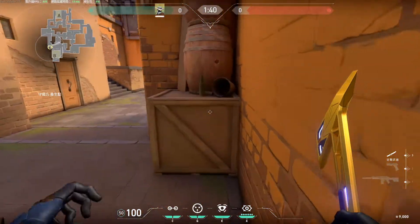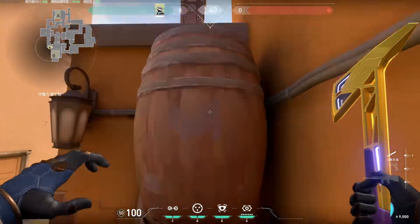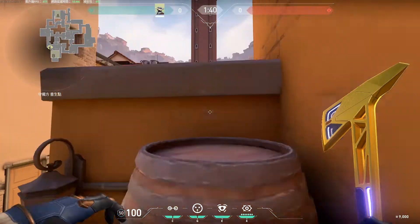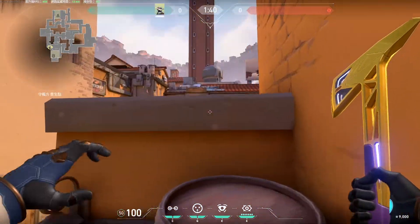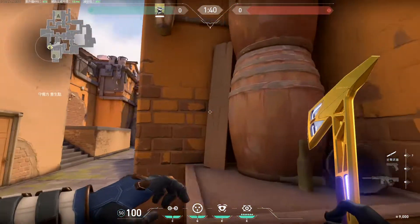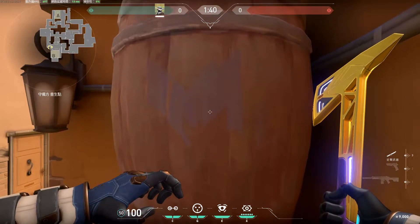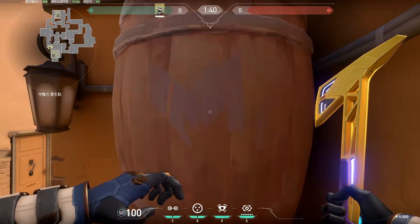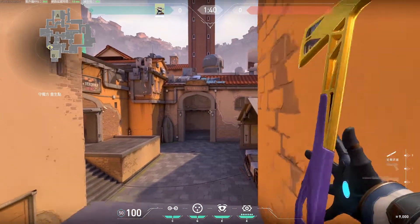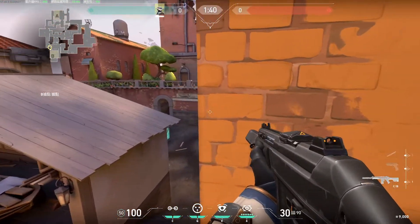Normally you will either have to have a teammate to press you against the barrels while you spam jump, or you basically spam crouch jump in hopes of getting on top of the barrels. But with this macro, you can always do it consistently. Just aim slightly at the middle of the barrel and press the macro key and press W, and you always get up there. And it is pretty easy.